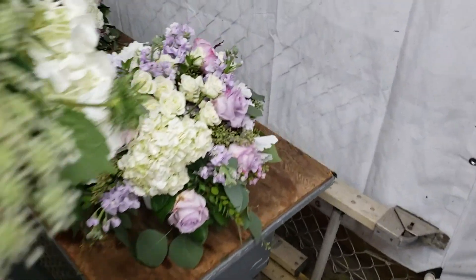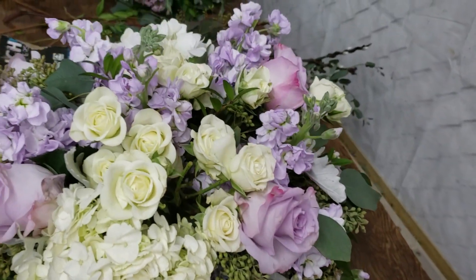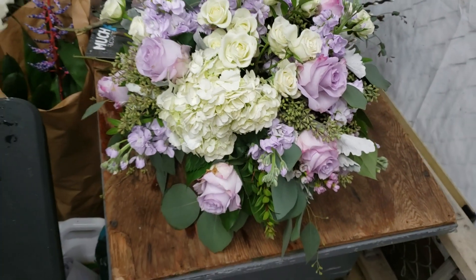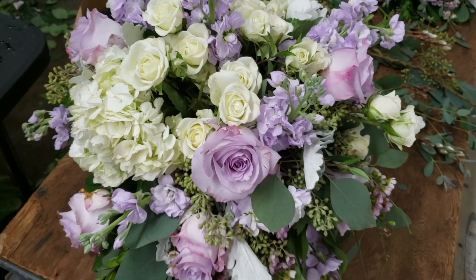I'm going to film yours again. It's pretty. That is gorgeous. Flower School 101 wedding class today. That's a masterpiece.